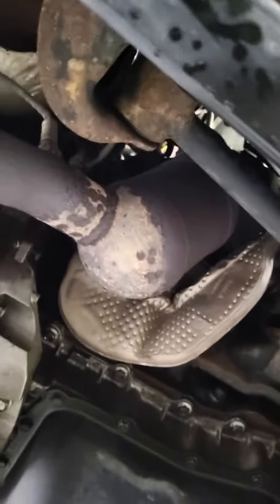Let's lower this down. Let me weld the upper bolts so we can get through this. Thanks for watching.